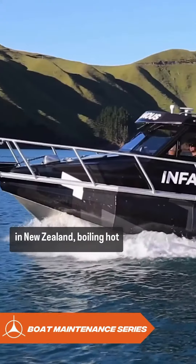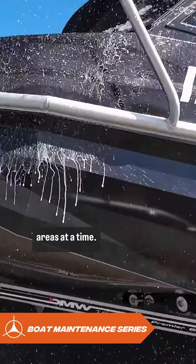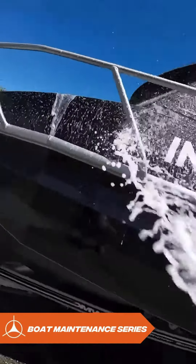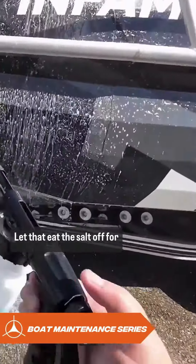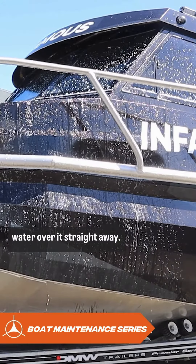It's summer in New Zealand — boiling hot summers — and I've got black vinyl, so I'm only going to do small areas at a time. I'm going to spray it down, give it 20 to 30 seconds, and rinse it off with fresh water. Good application — let that eat the salt off for 30 seconds to a minute. Once it starts drying, you need to get the fresh water over it straight away.